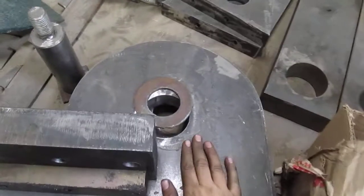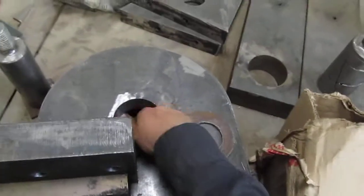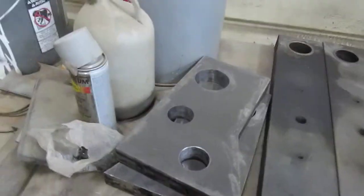Here are the main pin holders — there's two of them. They still need the bushings freeze fit here. Most of the bushings still need to be freeze fit. There's also the linkage pin holders, there's two of those.